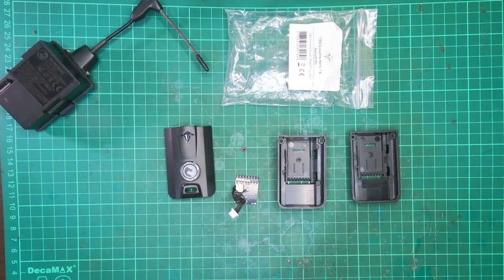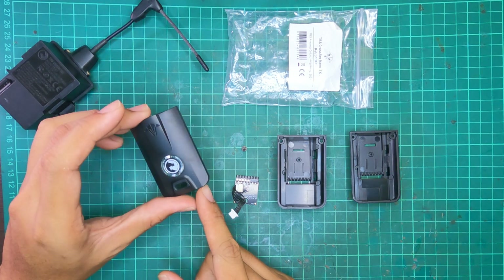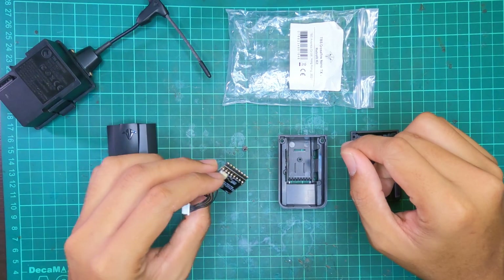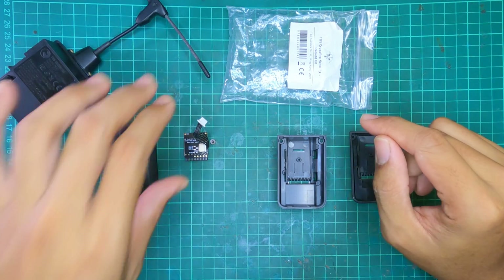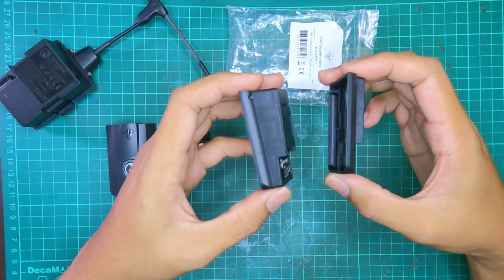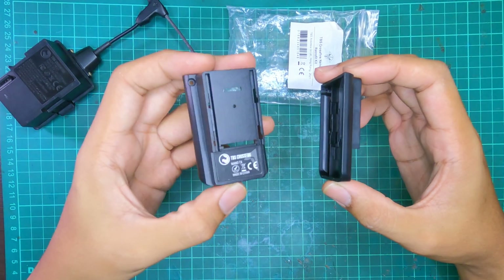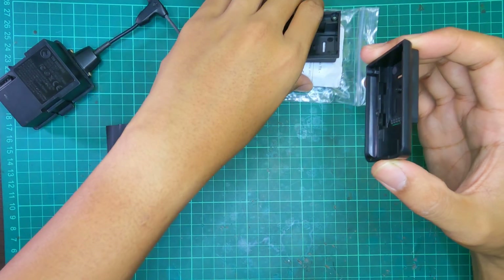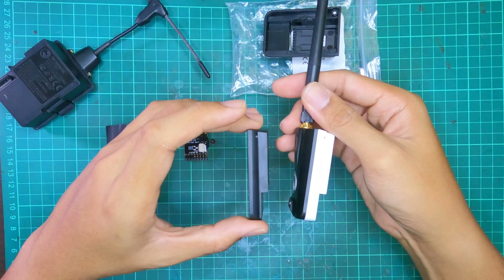When you purchase a TBS Crossfire Nano Retrofit Kit, here's what you get: a back plate with a button, one conversion board with pins accepted by the Jumper T-Lite, and a screw to mount it in place. You also get two options for the Nano bay. The slightly thicker one on the left is for an FrSky radio, which we won't be using today. Comparing with my existing Nano — yes, this is the correct plate.